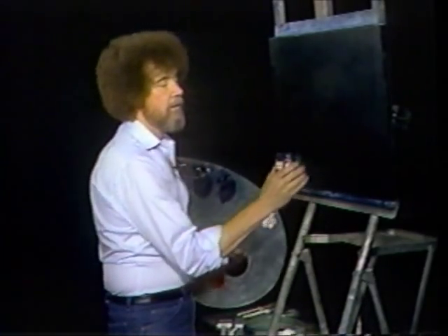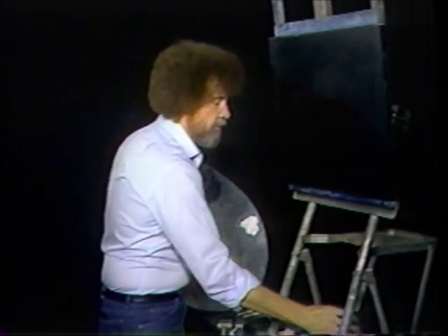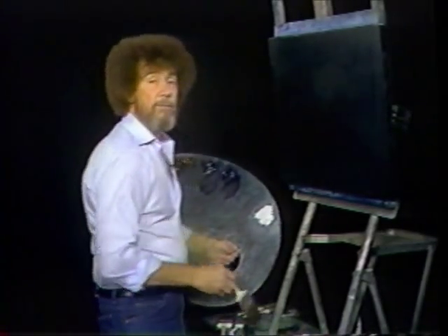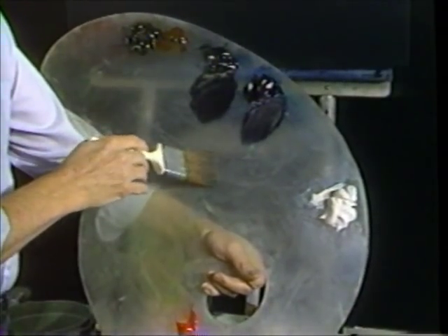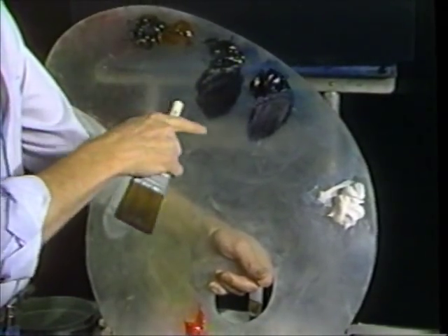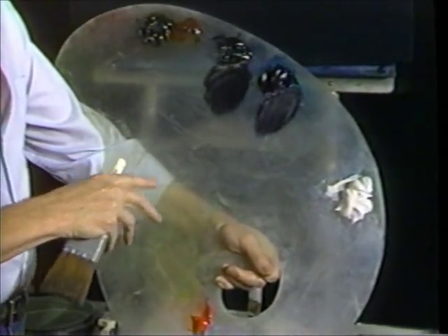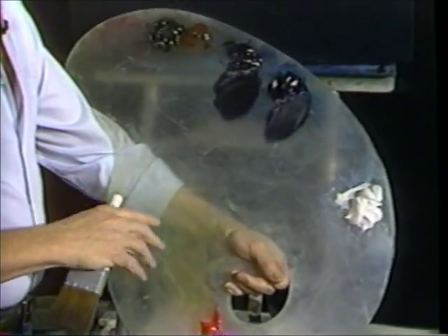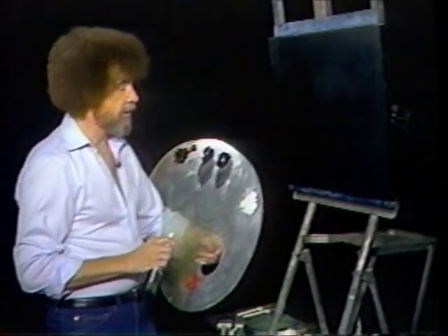And liquid black — liquid black is basically the same thing, only it's black, and it does some fantastic effects. We'll use a little bit of that today. You need a large palette. When you're using two inch brushes, you need a large area to work in. This palette is made out of clear acrylic. It's very large and designed to fit the hand. I designed these palettes years and years ago, and I've painted on clear acrylic for over 20, 25 years now. You'll find them easy to clean, easy to maintain, they're lightweight, and they're really super for this particular style of painting.